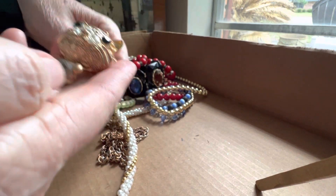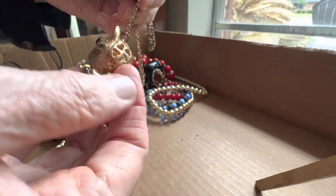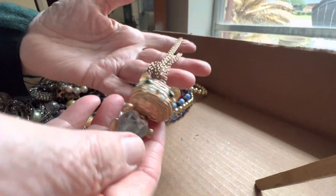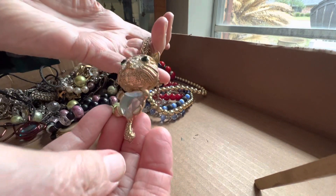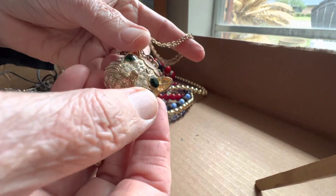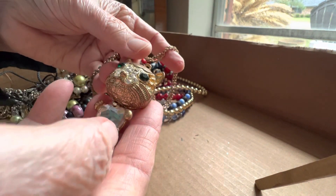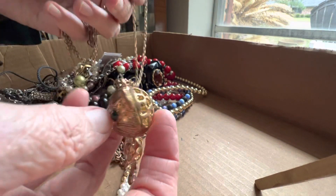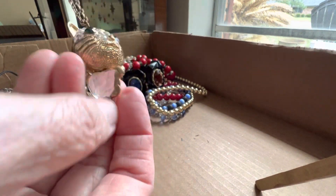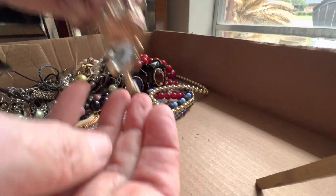This is glass — what is this, a cat? We're going to say four dollars because this whole side is missing rhinestones here, and maybe plating. It's glass though, and so are the rhinestones — four dollars as is.